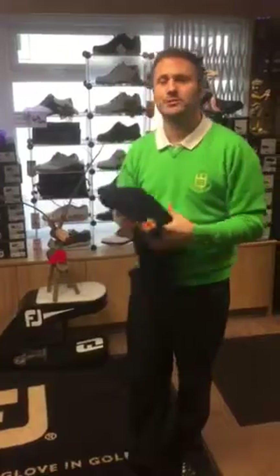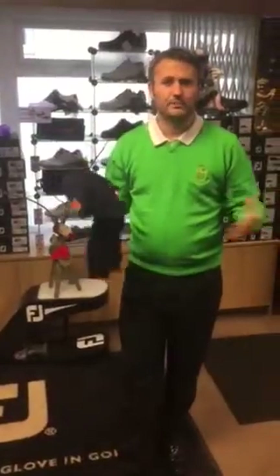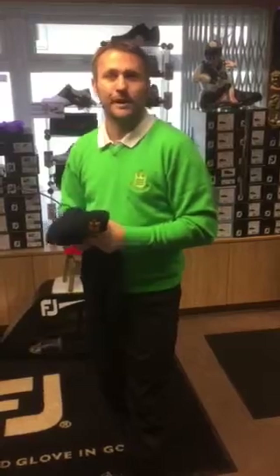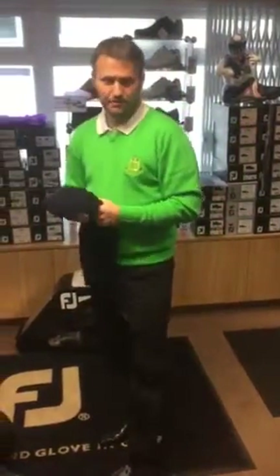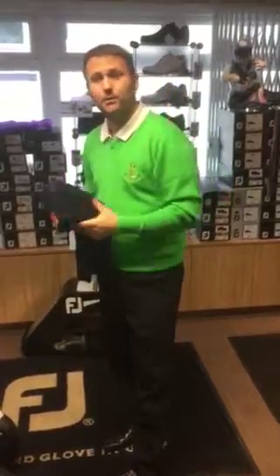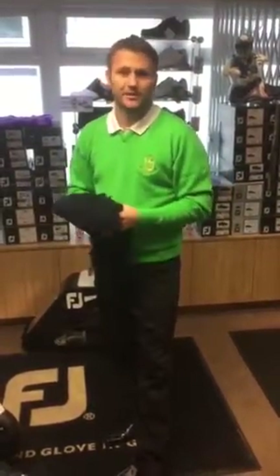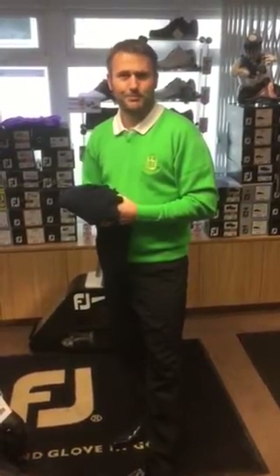It is a lovely Christmas present, it will last, and the price is £59.99. It is an expensive garment, but it is quality - and like most things in life, unfortunately you do have to pay for quality. Orders need to be in by Friday - we are placing orders midweek - so please give us a call or pop in and see myself, Ben, AJ, or Norman. Have a chat and we'll get the orders processed for you for Christmas. Thanks very much, see you soon.